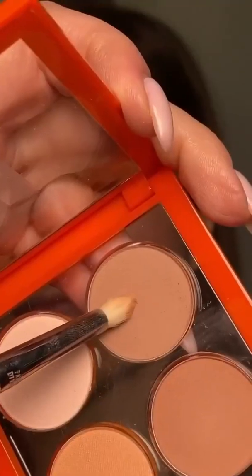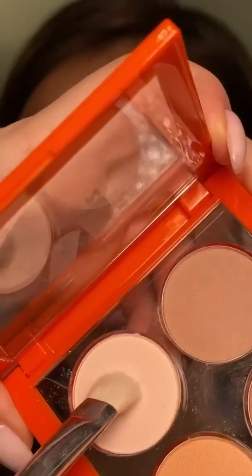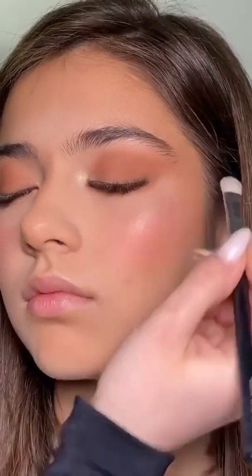Using the lighter shade in the palette, I'm defining the lower lash line as well. And last but not least, I'm using the Bone shade underneath the brow just to clean up the look.